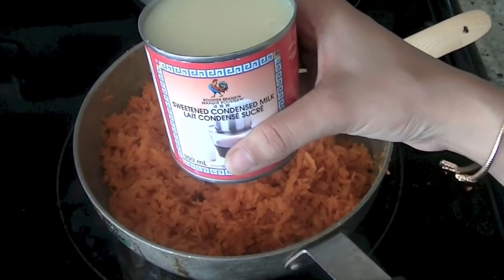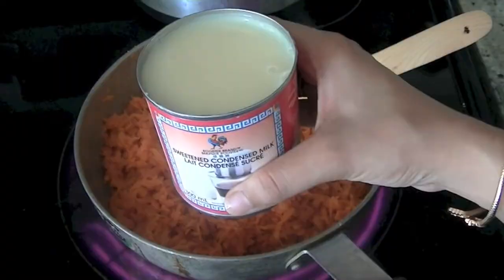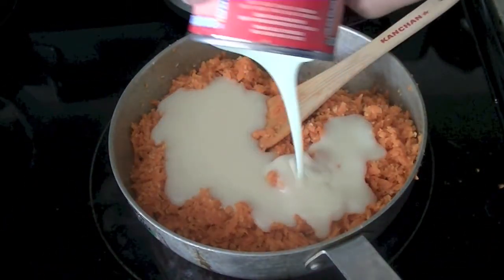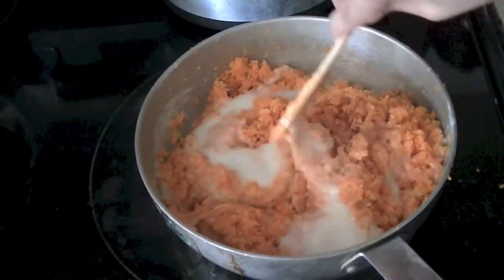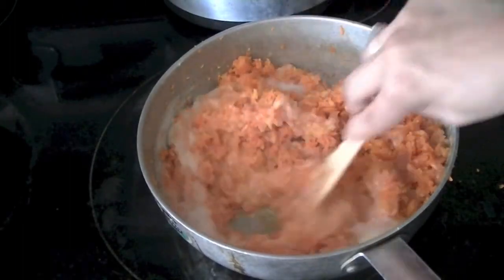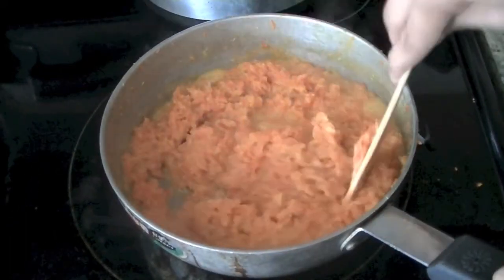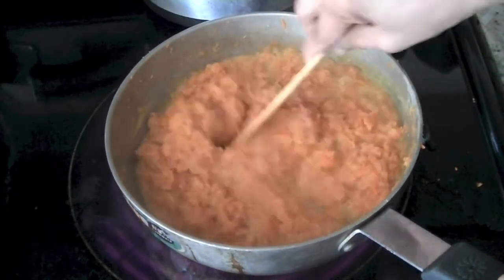Once our carrots and coconut mixture is ready, add one can of condensed milk. Condensed milk is sweetened, but if you want to control the sugar you can use evaporated milk and add sugar to taste. Since condensed milk is already sweetened, we don't need to add any sugar. Mix the milk in well.